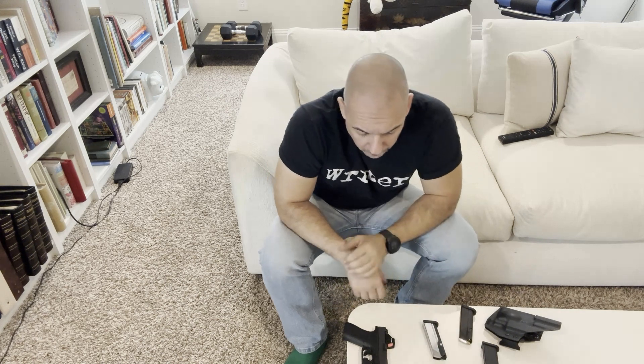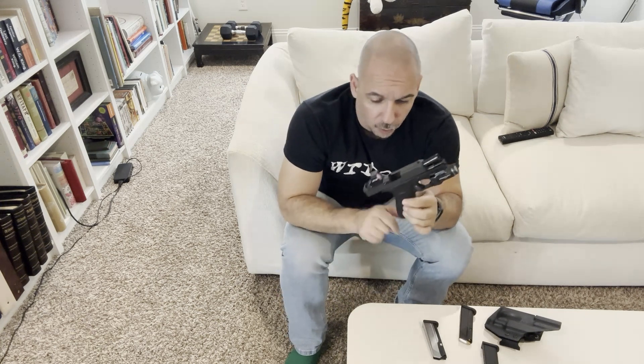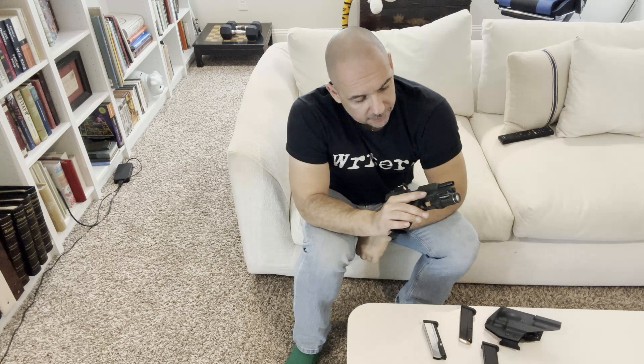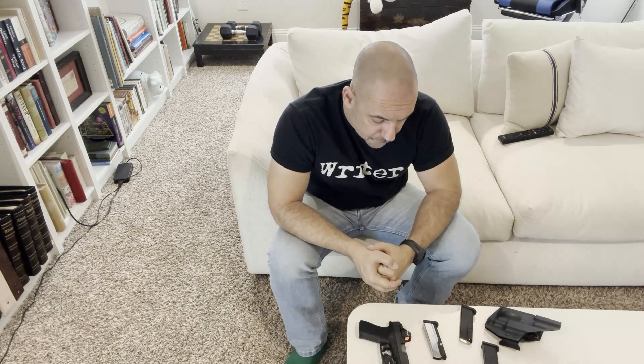Hopefully Glock as a company will start to innovate a bit more since the passing of Gaston, and maybe they'll try their hand at a Glock OEM metal magazine for their micro pistols. Some people say they won't do that because they're afraid a 15-round OEM micro gun would hurt sales of the Glock 19. I'm not sure I believe that, considering the Glock 19 is more of a combative handgun for military and law enforcement anyway and not necessarily a true EDC pistol. I think there's room for both.